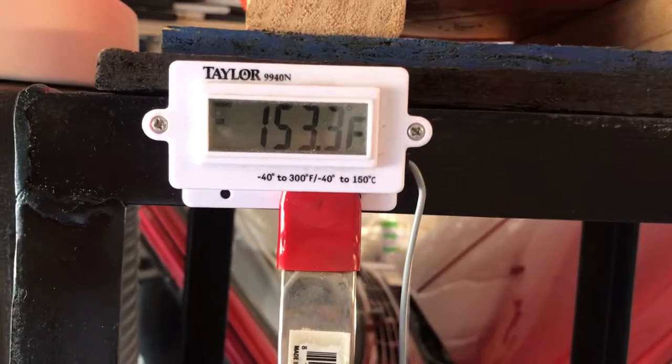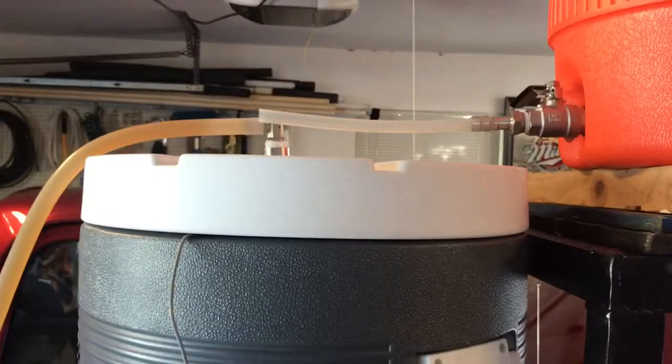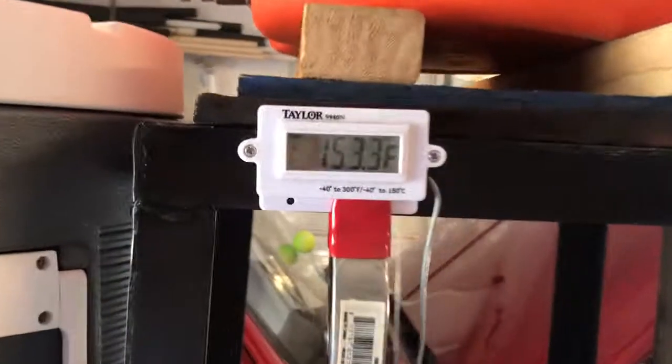It's looking like it's not needed. The temperature did fall and I was wondering if I was going to need to get a RIMS tube set up and maybe put that in here with my box and all that. But it's looking like it's holding in pretty good.